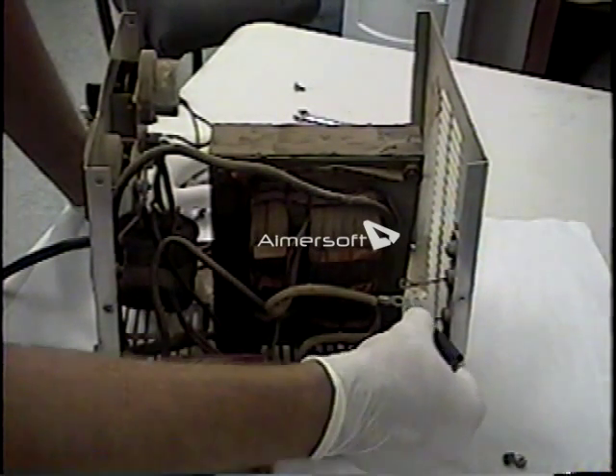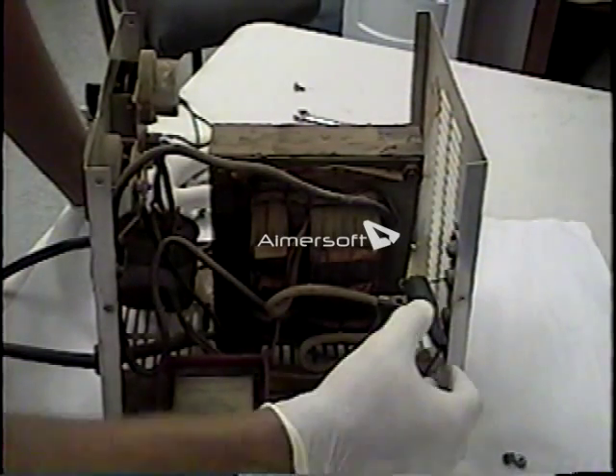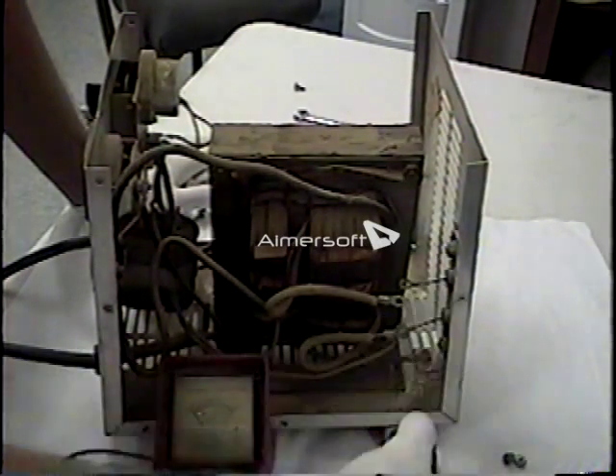What that's telling us — what the diode does, and we'll go ahead and try the other diode as well — is that the diode allows current to flow one direction and stops current from flowing the other direction. It's like a one-way valve.